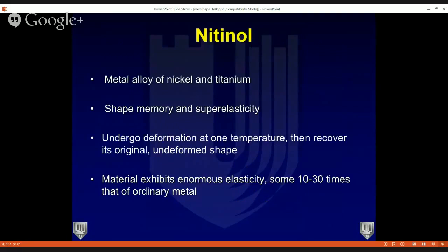When we talk about the MedShape nail, its unique features are really surrounded by the nitinol technology. Nitinol is a metal alloy of nickel and titanium — it's a shape-memory metal that has a lot of elasticity. Its uniqueness allows it to undergo deformation at one temperature and then recover its original, undeformed shape at a different temperature. It initially got a lot of traction in the medical world in the stent world in cardiology.